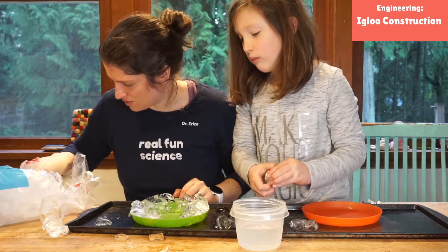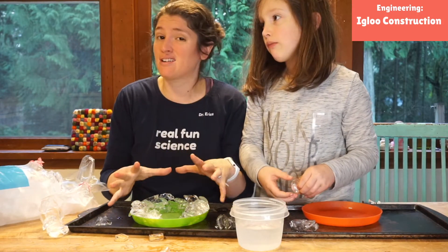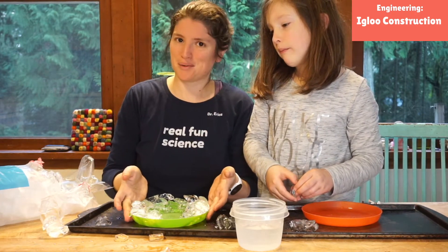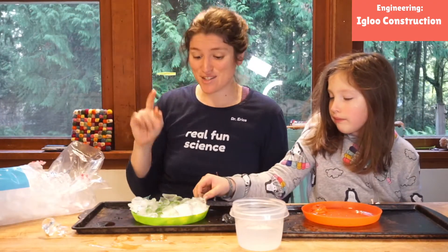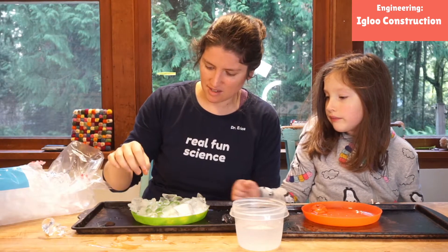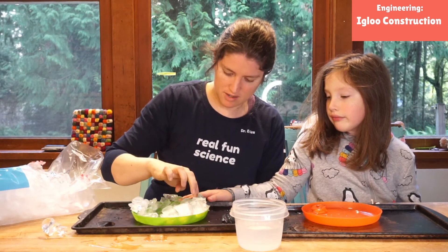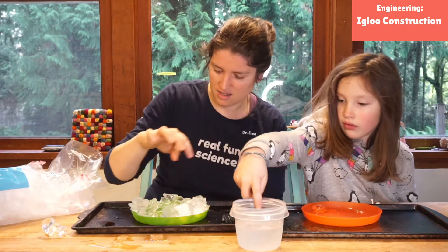We're going to go pop this in the freezer. That's part of the beauty of having it on a plate that can fit in our freezer — we'll pause and come back when we get it out. So we have frozen ours a little bit and it's definitely a little more stuck together, especially the places where we added some water. So I'm thinking just to do better next time, we'll add little drips of water because we're going to have to freeze this again to get it all stuck together.